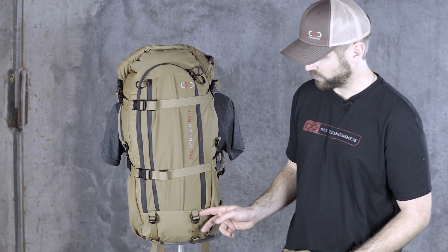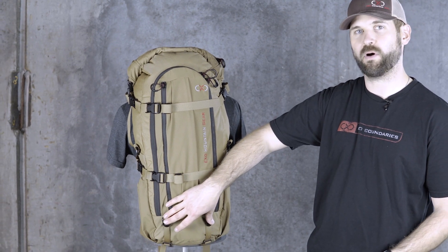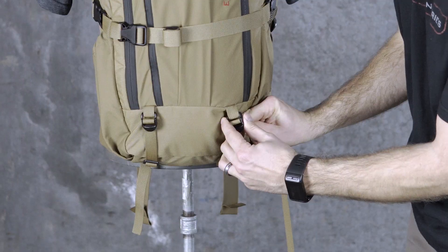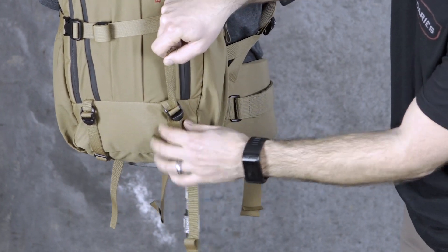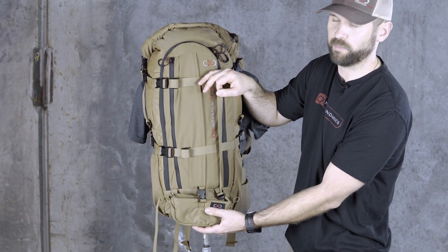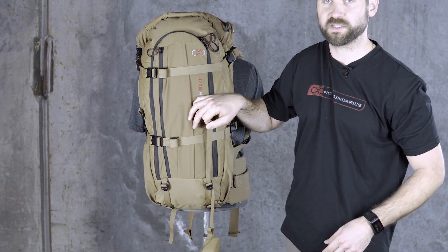To attach the weapon carrier to the back of the pack for carrying a rifle back here or carrying your bow, you're basically going to use these two ladder lock buckles here. It's going to be the exact same on the 2000, 3500, or 5500 — there'll be two ladder locks right here. You're just following the webbing, threading it through, and you can set the height that you want. If I'm riding on a horse and I want this really high so my cam isn't hitting on the back of the saddle, or if I'm going through a lot of brush, I can drop that down lower so that the bow is not sticking up as high.